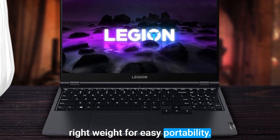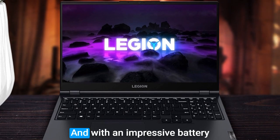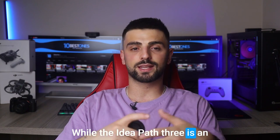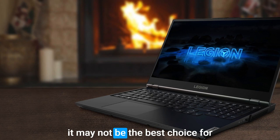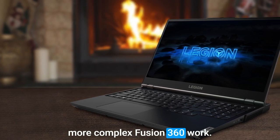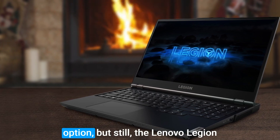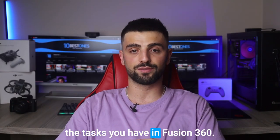At just the right weight for easy portability, the IdeaPad 3 is perfect for those on the go. And with an impressive battery life, you can work uninterrupted. While the IdeaPad 3 is an excellent option for beginners and those working on simpler projects, it may not be the best choice for more complex Fusion 360 work. If you need more power, you may want to consider a higher-end option. But still, the Lenovo Legion 5 is great enough to handle the tasks you have in Fusion 360.